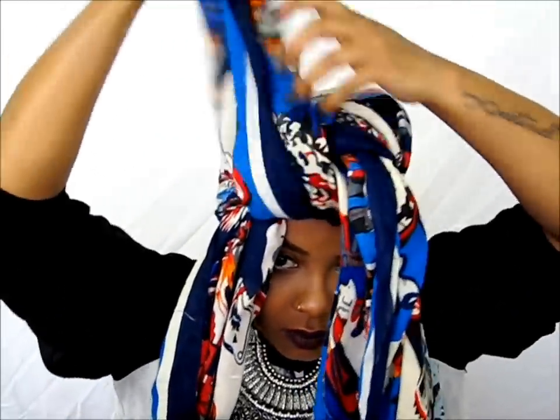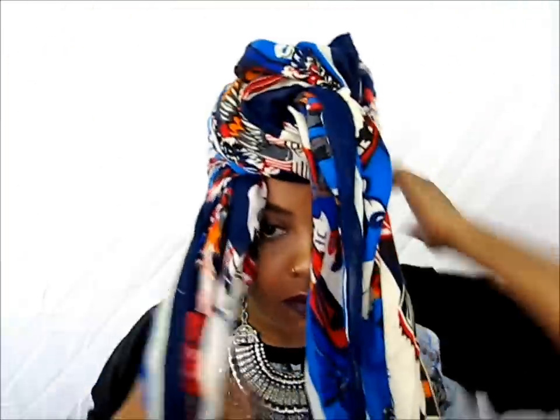If you have a problem with shrinkage after you twist your hair for bed, what you can do is put the scarf on your head first and then fish for each of your twists and pull them down and stretch them around your head. This will help your twist set at night and also give you a stretch. After you put your silk or satin scarf on, you can also put on a more stylish scarf and do a turban. You can get this one from my boutique — I have three different designs.